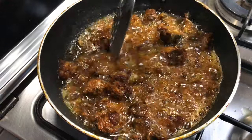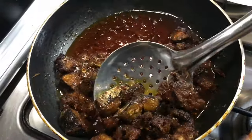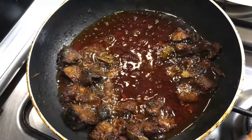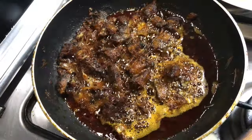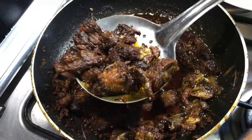Now let's put the meat in the pan. After the pan, the meat is ready. Now we can fry the meat, then fry it on the other side.